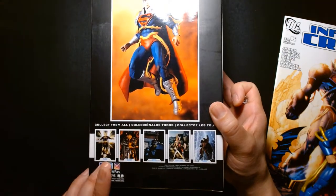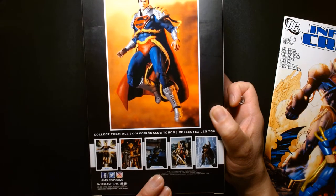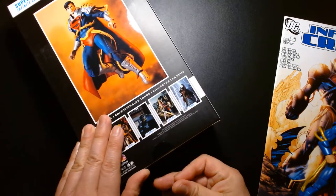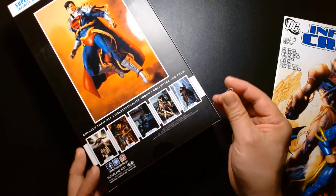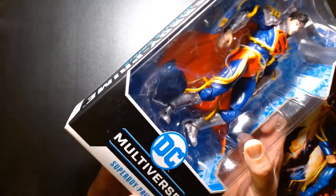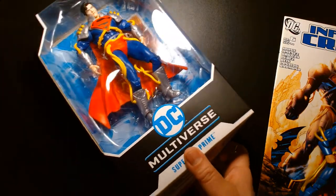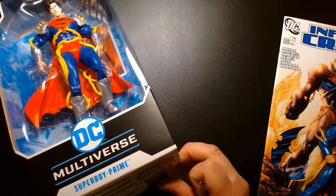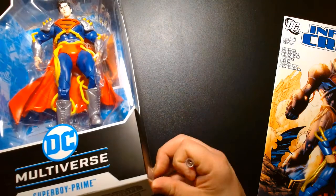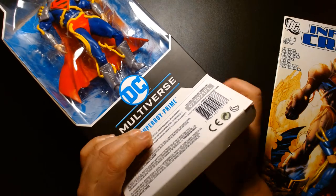Other figures currently out in this line include Dr. Fate, Etrigan the Demon, the Sean Gordon Murphy Bat-Cycle, the Todd McFarlane-designed Wonder Woman, and King Shazam. McFarlane Toys always surprises me — I'll often go to Target and see McFarlane figures that won't pop up on Amazon for another month or two. In this case, Superboy Prime showed up on Amazon before I found him at retail, so I'm not complaining.